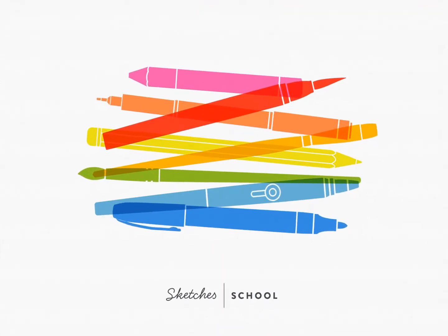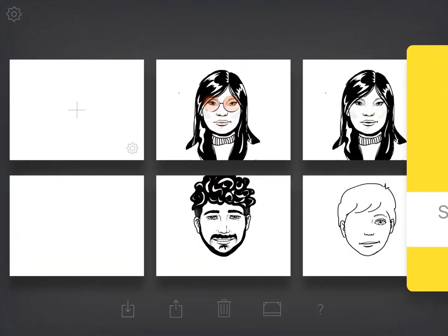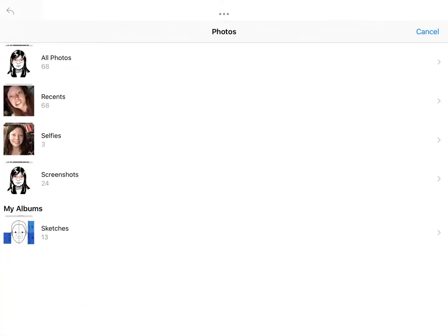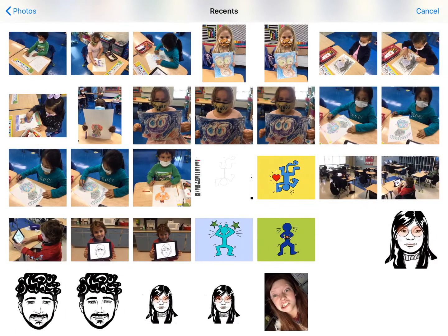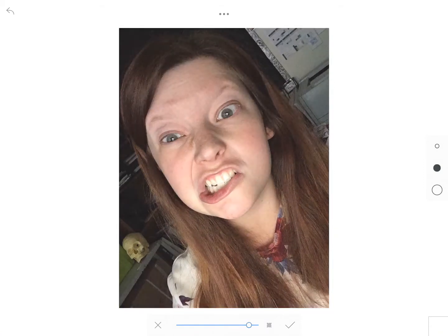After you have your selfie, we're going to go into Sketches School and open up a new page. Here you get a quick glimpse of my sketchbook using the same template we were doing last week to practice drawing other people. In order to bring in your selfie, click on the three little dots, the box with the arrow pointing in, then photo, and choose your selfie. You have a little bar at the bottom where you can slide to make your picture more transparent. I'm only going to make mine slightly transparent so it's easier to see my black ink. When you're done, hit the check mark.